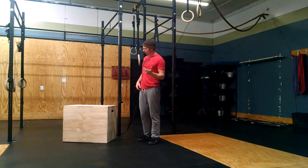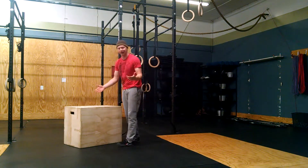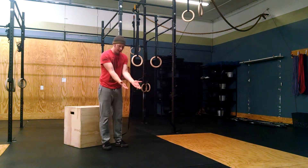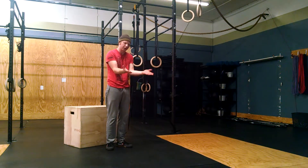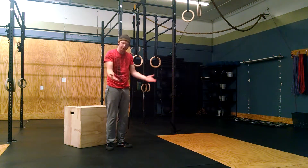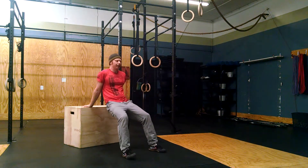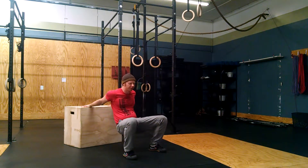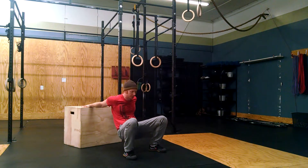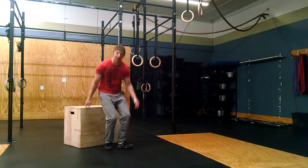A third option: if neither of those work well, you can use a box. With a 24-inch box, place your hands on the box with thumbs pointing out — it doesn't work well to use the back of the hand. Thumbs up on the box, relatively close together at about shoulder width. Take a wide stance a little ways away from the box, then squat down and forward. Here you can start to load your shoulders into a very similar position without as much body weight and without having to worry about getting up through the rings.